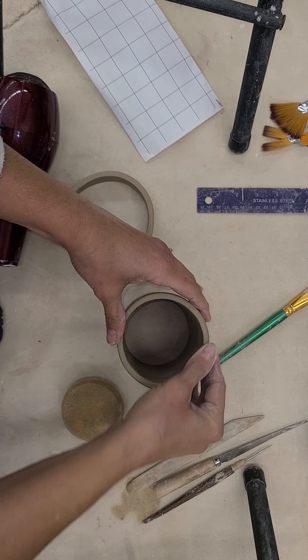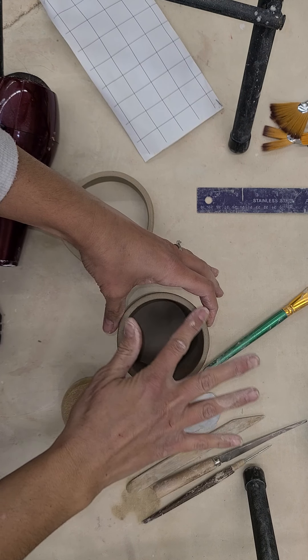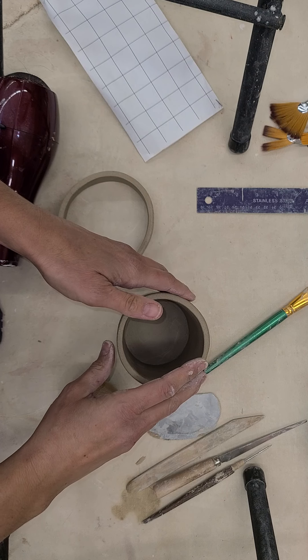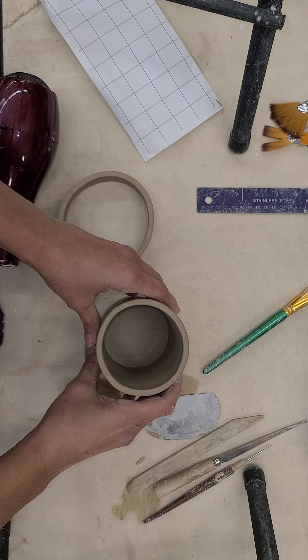It's medium leather hard now — I could still clean it up, I could still move it around and do some different things. I could attach something if I wanted, like a handle or a three-dimensional object. I could even press a texture into it if I wanted to, but today I'm just going to show you about adding a handle.